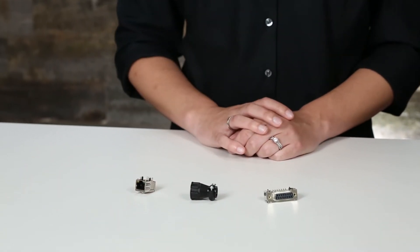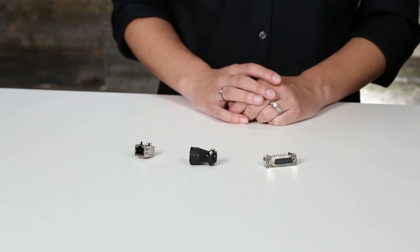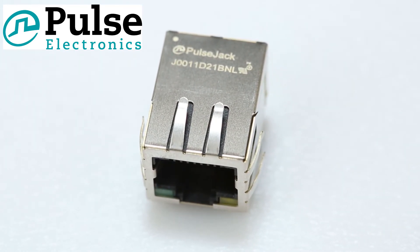These RJ45 connectors meet or exceed IEEE 802.3 standards for 100-base TX, such as 350µH minimum OCL with 8 mA bias current and a minimum 1500 vRMS isolation. The Pulse Jack series was designed to support ADSL modems, LAN on motherboard, and hub and switch applications.